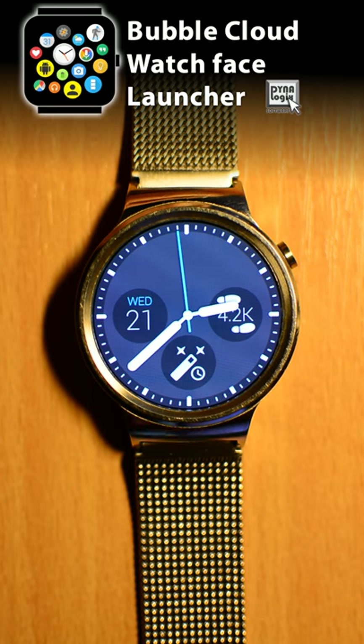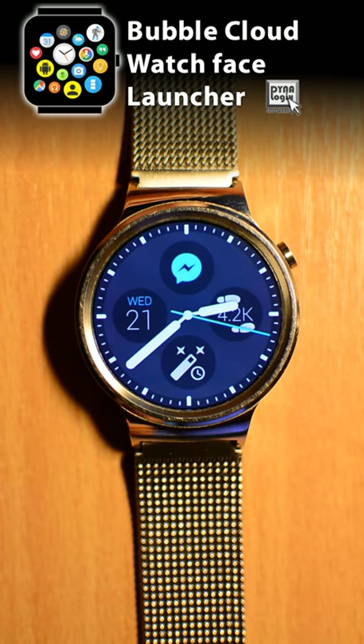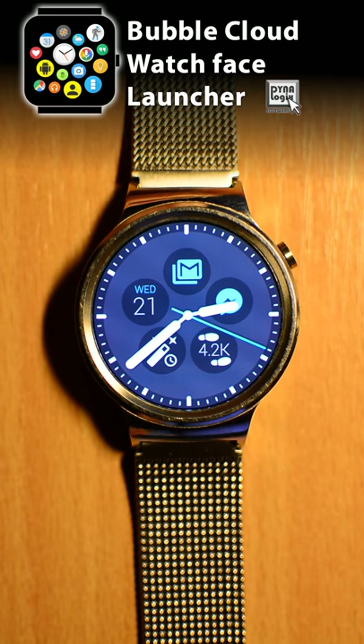When a Facebook message comes in, its icon shows up on my watch face. Optionally, it can even stay in ambient mode. As you can see, a burning safe outline icon is automatically created. Later, when I get an email, its icon also shows up on the face.